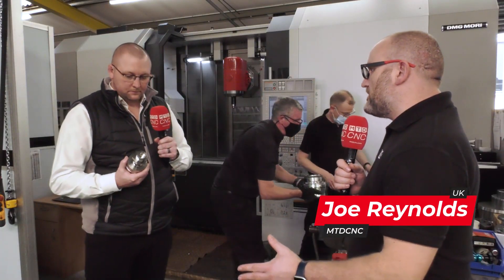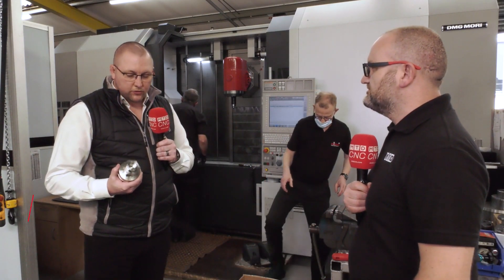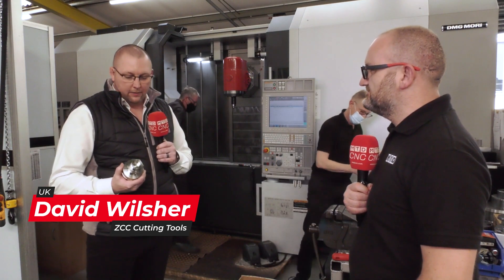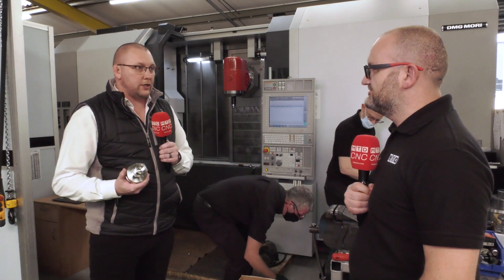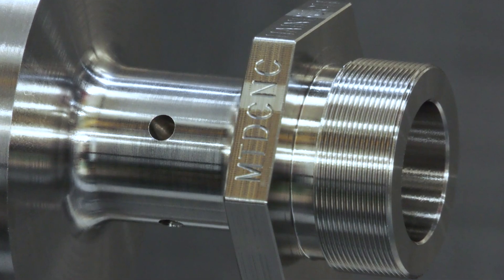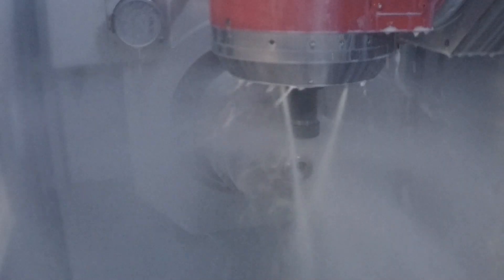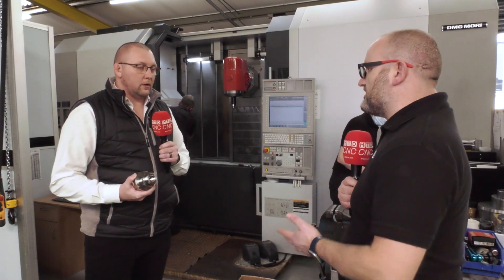So David, we've got some Alloy 718 here — not the nicest of materials. Just talk us through the strategy on this part. So the strategy we applied on this part: we've external turned using our YBS ISO inserts, then we've applied a trochoidal grooving strategy through this next section, internal indexable drilling, finishing the bore with CBN, external threading, some trochoidal milling, and finished off nicely with some engraving.